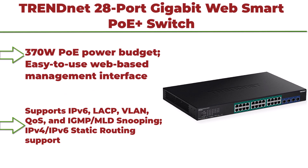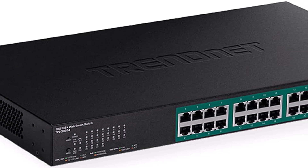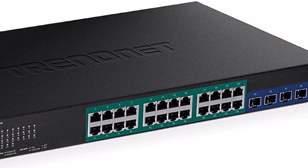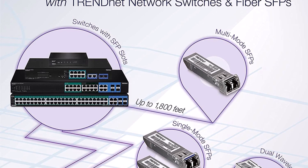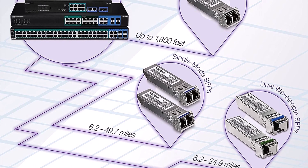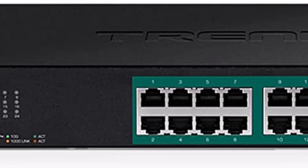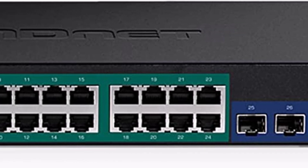Top 10: TRENDnet 28-Port Gigabit Web Smart PoE+ Switch with 24 Gigabit PoE+ Ports, TPE-30000, 2x4x10G SFP+ Slots, 370W PoE Power Budget via VLAN. Features include QoS, LACP, IPv4/IPv6 Static Routing, easy-to-use web-based management interface, supports IPv6, LACP, VLAN, QoS, and IGMP/MLD Snooping.